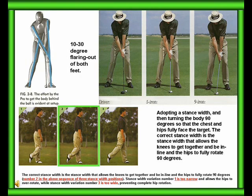Adopt a stance width and then turn the body 90 degrees so that the chest and hips fully face the target. The correct stance is the stance width that allows the knees to get together and be in line, with the hips fully rotated 90 degrees.